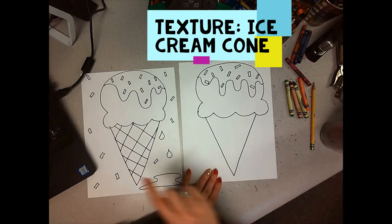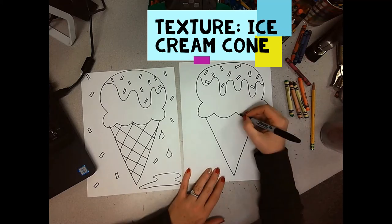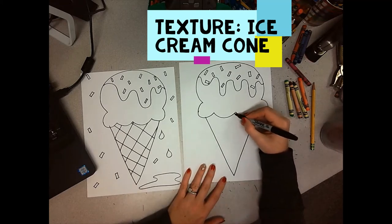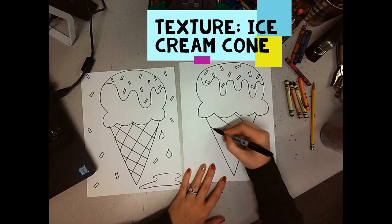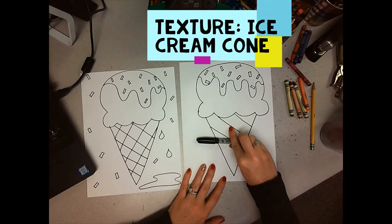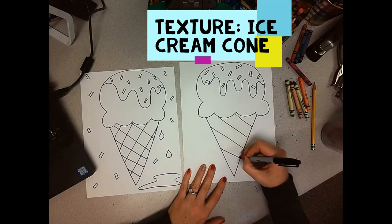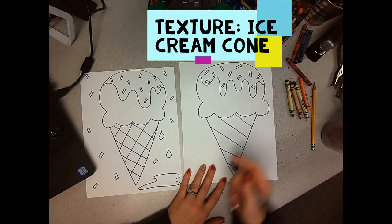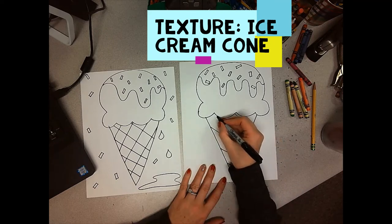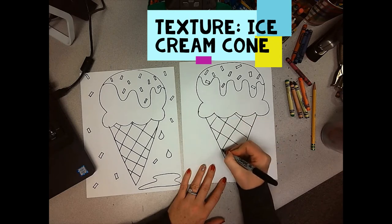Okay, so we're going to make a waffle cone. We're going to crisscross the lines like a waffle — that's why they call it a waffle cone. So we're going to make diagonal lines this way first. Diagonal lines are not straight, they are going sideways. And then I'm going to make it going the other way — so still diagonal.